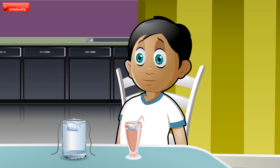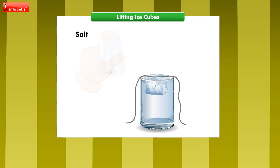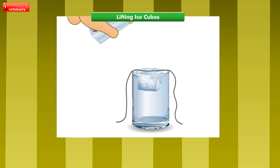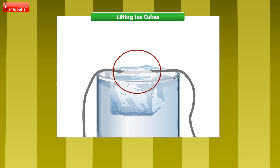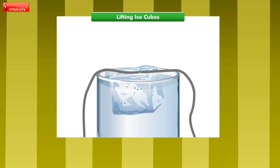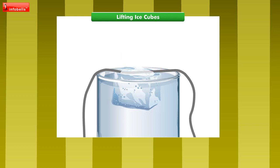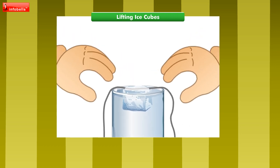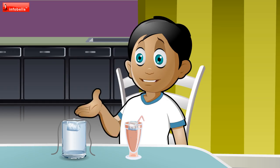This is spectacular! Do you know the reason, Andy? No, I don't know. Salt makes ice melt. Sprinkling some salt on the ice cube makes a little puddle of melted ice. While you wait, the ice cube refreezes the puddle around the string. Now ice surrounds the string, so the ice cube sticks to it when you lift up the string.